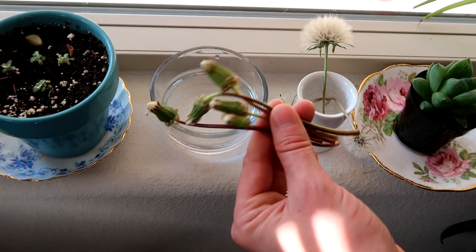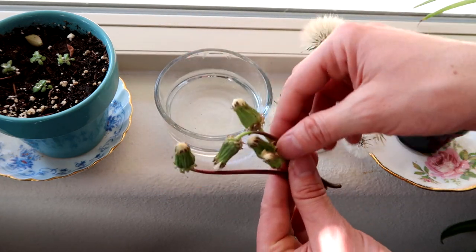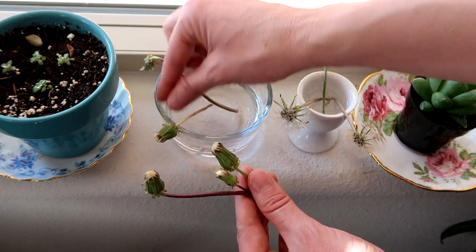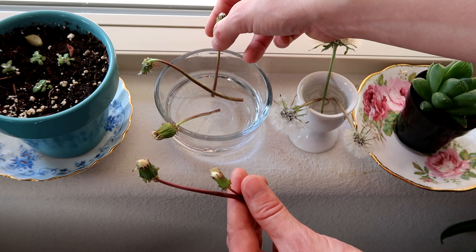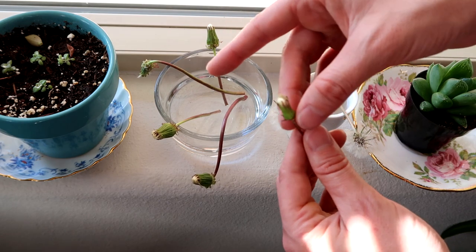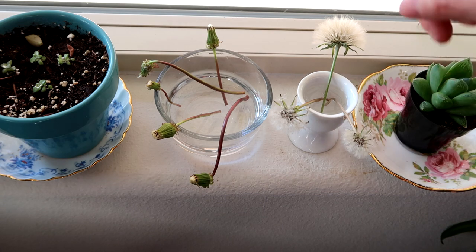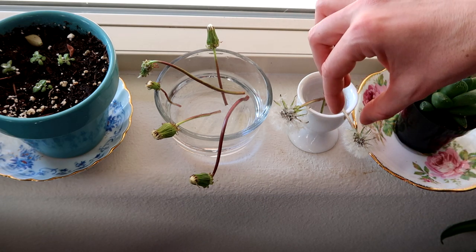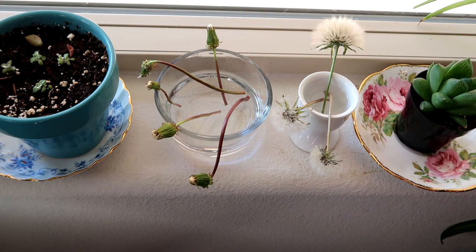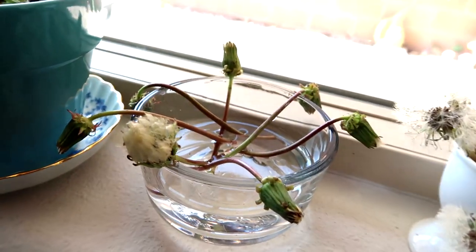Now I'm going to take the buds that we got at the park and put them in some water. This is just a little glass container that I filled with water, and I put them on the windowsill so they can get some sun during the day. I'm just going to let those hang out and in about a day or two they should be fully bloomed and ready to be sprayed with hairspray and put into the resin. It's only been a couple of hours and one is already starting to bloom.